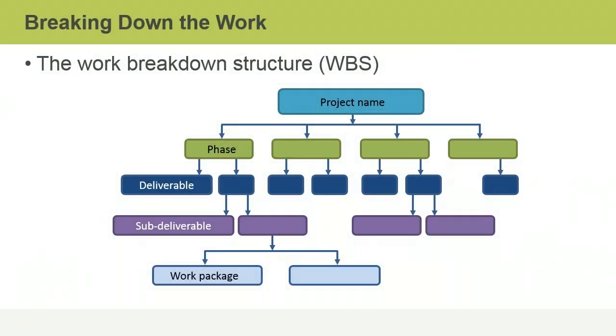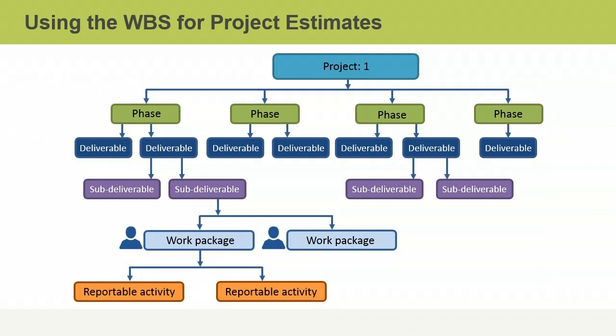You can tackle any major job in your personal or work life by breaking it down into manageable and achievable steps. In the context of project management, the Work Breakdown Structure, or WBS, gives you control of a project by breaking work down into manageable units. To create a WBS you use a process called decomposition, during which you subdivide the elements of your project into progressively smaller components, until you identify the smallest units of work — called work packages.